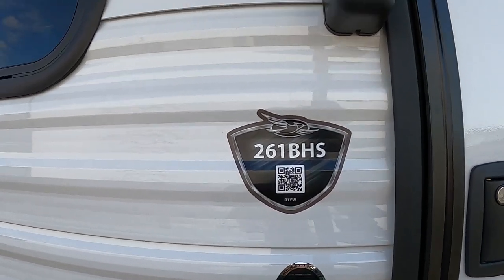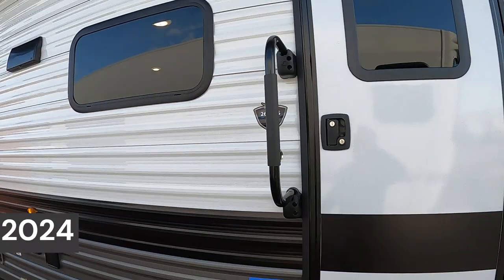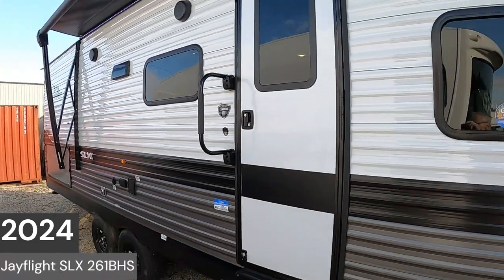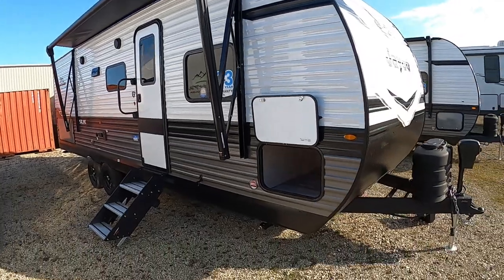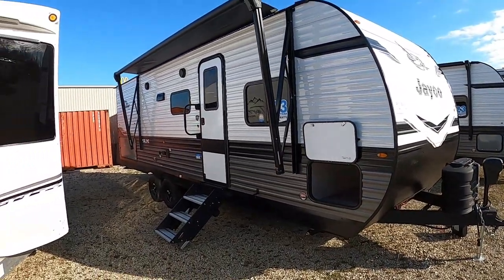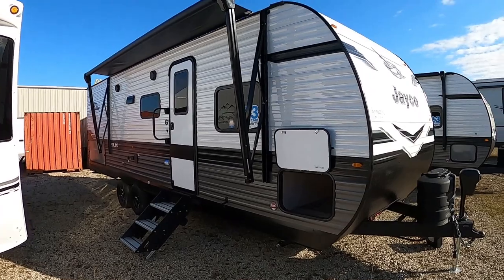Hello, this is Mike from Tradewinds RV Center, here to congratulate you on your brand new 2024 J-Flight SLX 261. I'm going to walk you around your travel trailer and show you how to use a few things to get the best out of your camping experience.